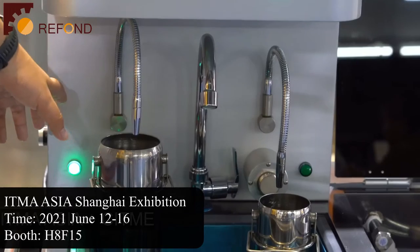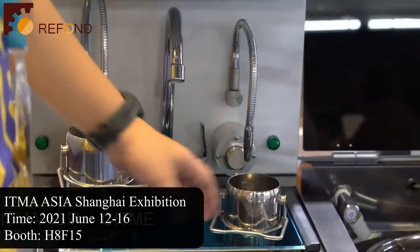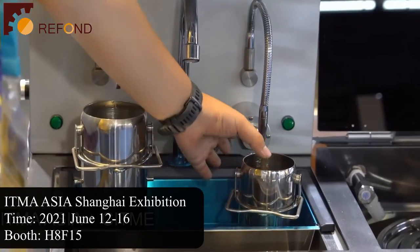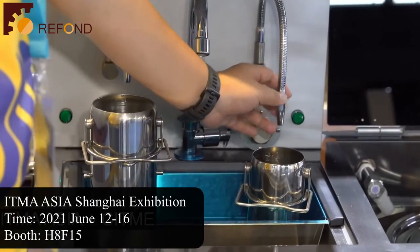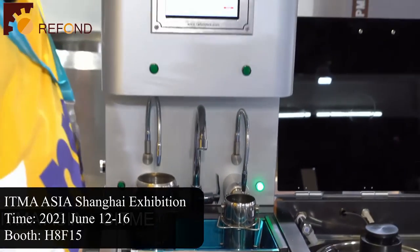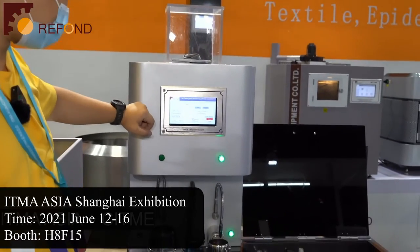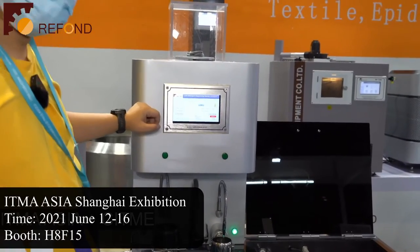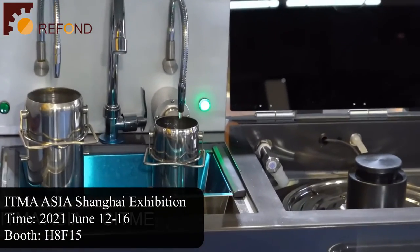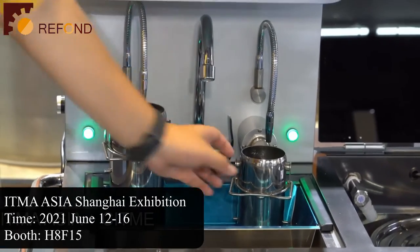The amount of water is calculated from the weight of the sample and the bath ratio. You can use two containers at the same time. On the right side, there is also a position for the container. Put the container to the target position and then put a new specimen onto the balance.